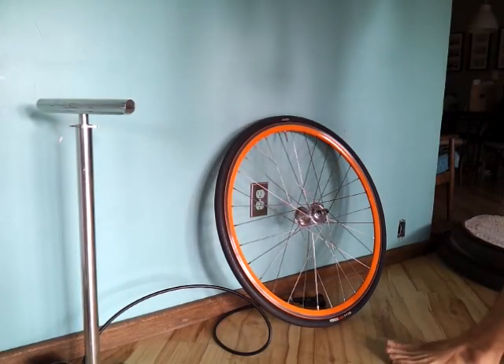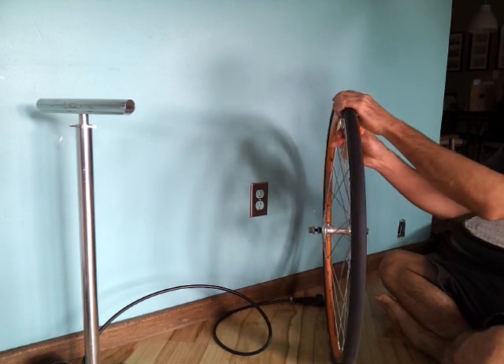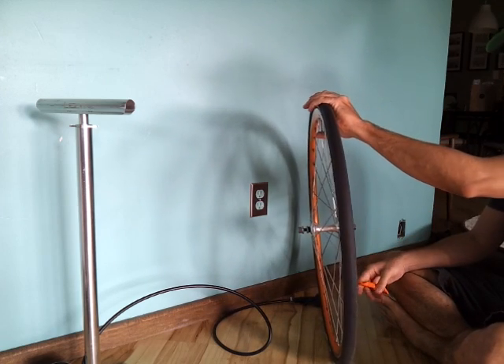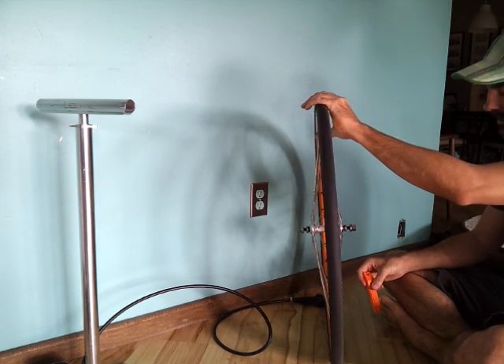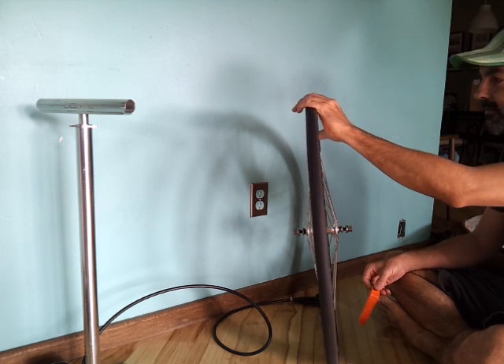This is the 802bikeguy.com tire changing method. Let's assume you have a flat tire and you need to get the tire off the rim. A lot of people have trouble getting it on and off.